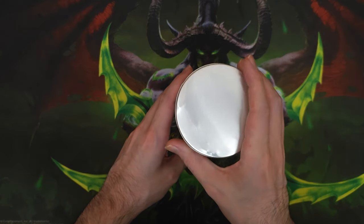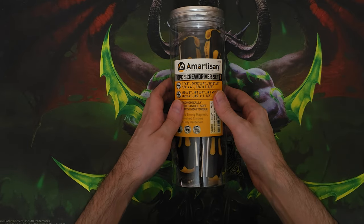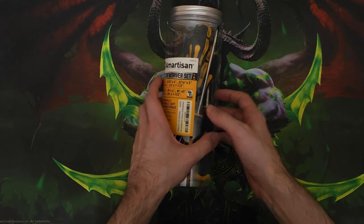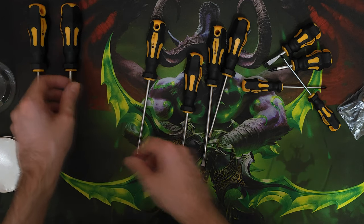Welcome! Today we are gonna be reviewing the Amartisan 10-piece screwdriver set that I purchased for $9.99 USD. These come in different colors. I chose the yellow ones because I think they look the best.